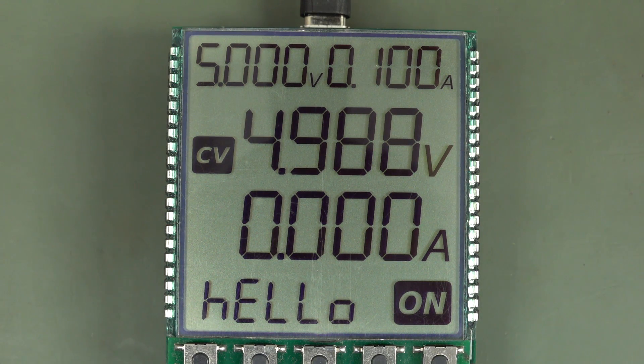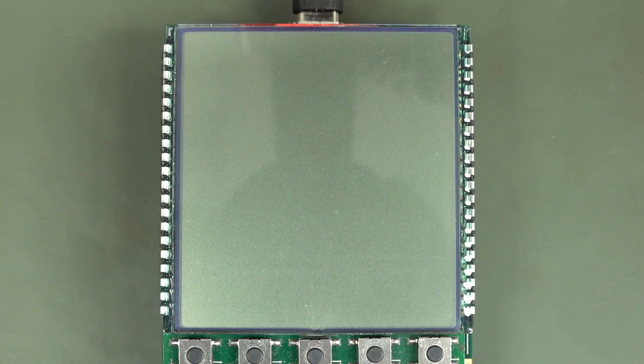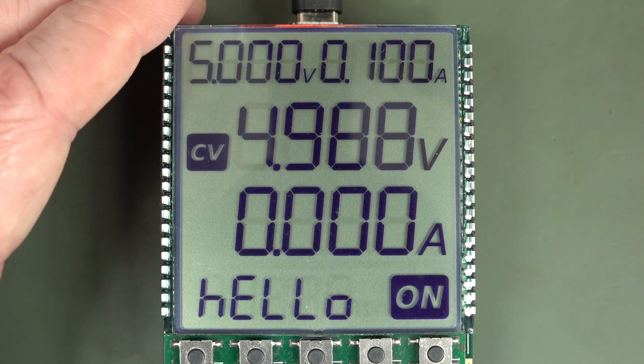So this is the old LCD, looking directly down from the top, at the nominal 3.3 volt drive voltage. Now I'll switch it. Oops — helps if I put it up the right way. Oh! And this is the new one. Hello.